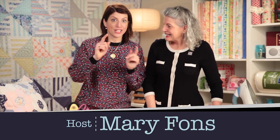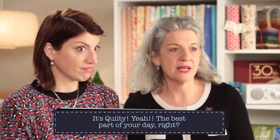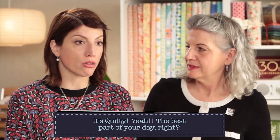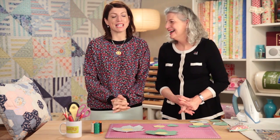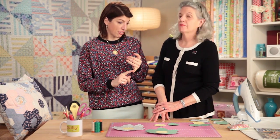Hello and welcome back! We're back with hexagons — more hexagon fun. This show is the second part of a two-part mini-series — the miniest mini-series ever. We are doing hexagons again today, but specifically focusing on English paper piecing hexagon method.